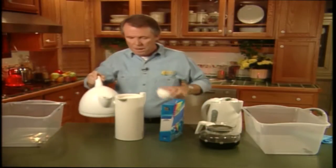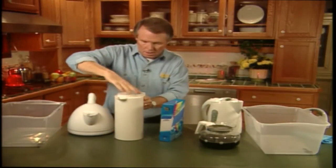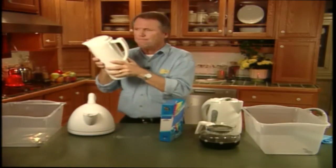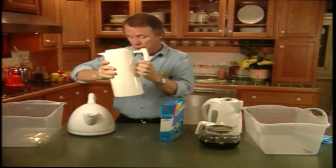We then put the top back on tightly. And then we shake it up, like so. Now I'm going to let this one sit for a little while while we go back to our carafe.